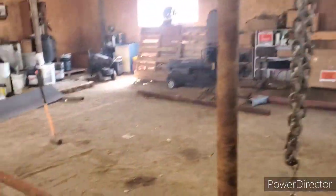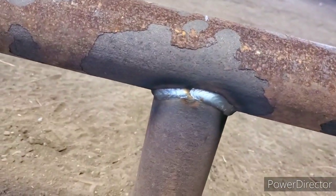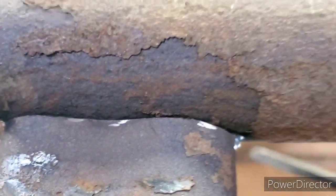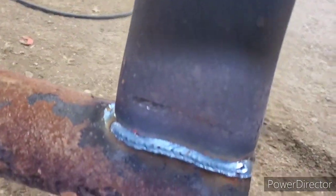Alright guys, got the legs all on, welded up good enough. I cleaned all this out of here, that's going to be good enough. I'll just turn the gas up a little bit. Look at the rust on these pipes — it's just horrendous. We'll get these welded up and then they'll look like this side down here.